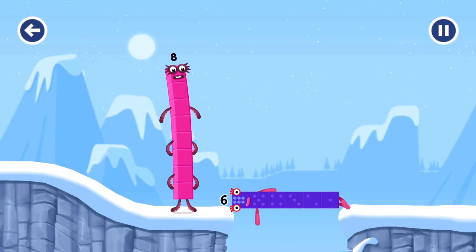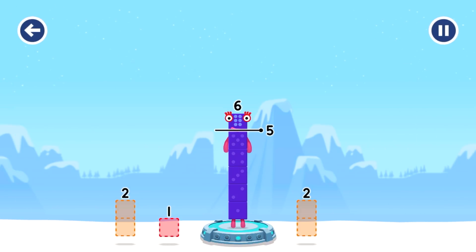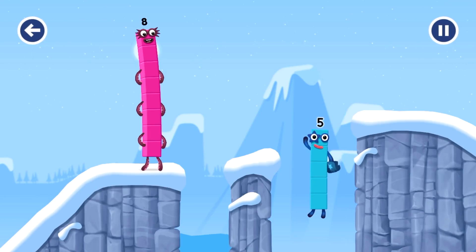Six, six! Well done, one — this is great! Take number blocks away from six to leave five. Five — that's not quite right, try again. Two — that's not quite right, try again. One, one — you've solved it! Six minus one equals five. Five! Yes, you got it!